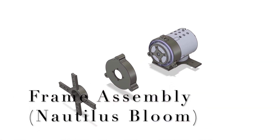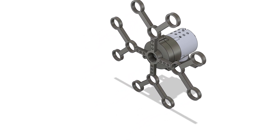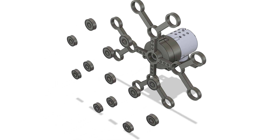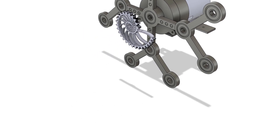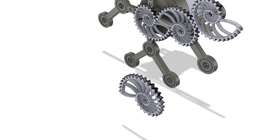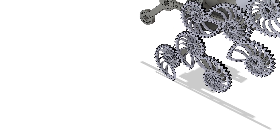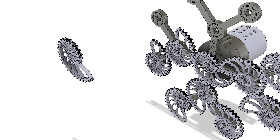Nautilus bloom. In this arrangement, 13 nautilus gears are mounted at fixed points separated by the nautilus distance. The center gear is the driving gear and the remaining 12 are driven gears. The angle between the centers of the driving and the first level of driven gears is 90 degrees. The angle between the centers of the first level driven gears and the second level of driven gears is 120 degrees.